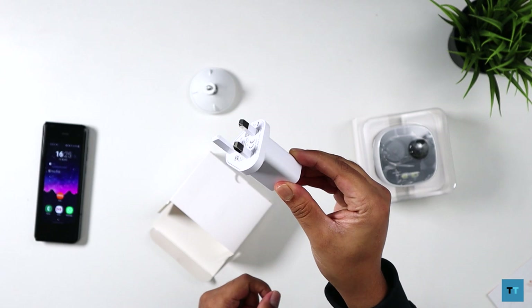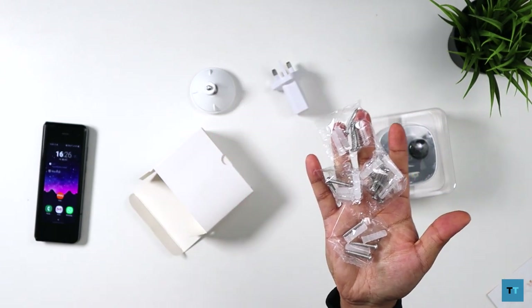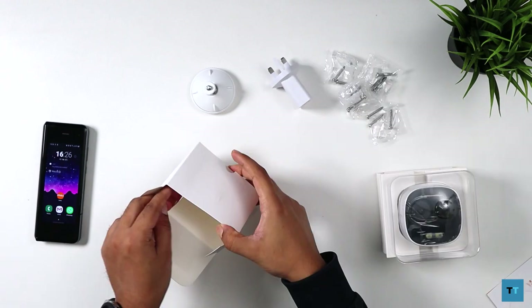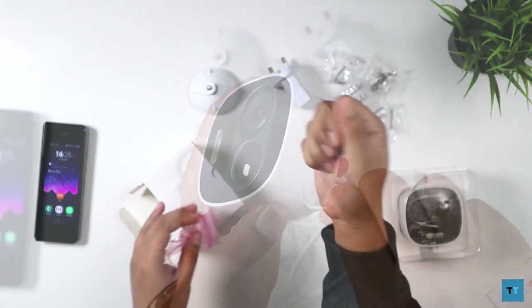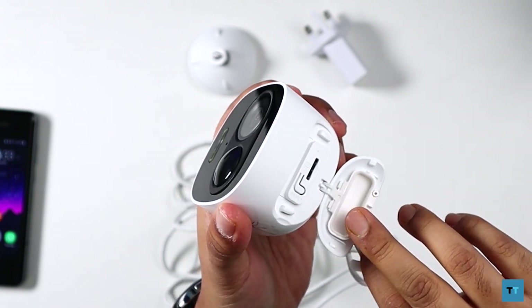You've got the 3-pin UK power adapter, a screw package containing 15 screws and 15 anchors of different sizes. Finally, nine cable clips and one pry bar so you can access the SD card slot, the reset and WPS buttons.